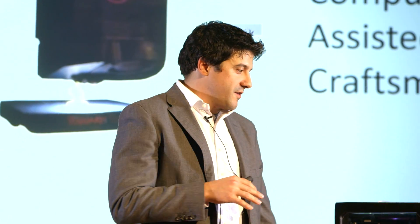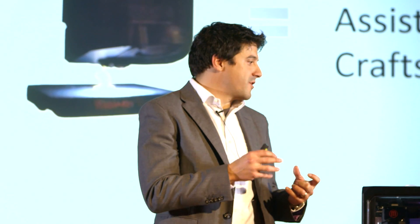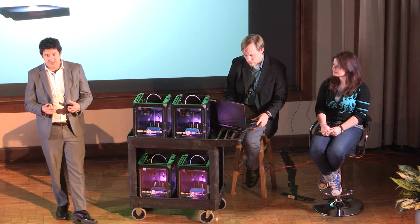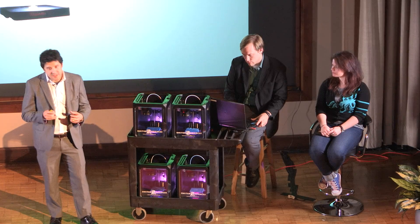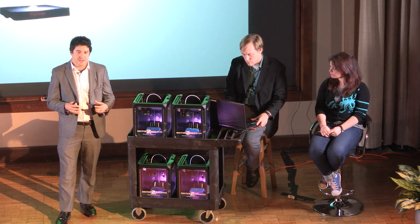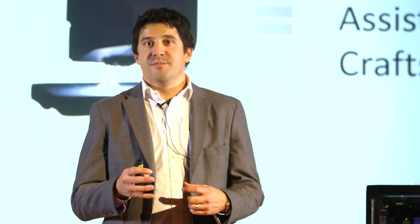We're using computer-assisted craftsmanship to do this 3D scan. It uses technologies like computer vision and image processing — essentially giving computers eyes, ways to see and measure the world. Then, with 3D printing, CNC machining, and computer-aided design, we're giving computers hands, ways to build and create things. By combining those two technologies, we get computer-assisted craftsmanship: the computer enhancement of fabrication.